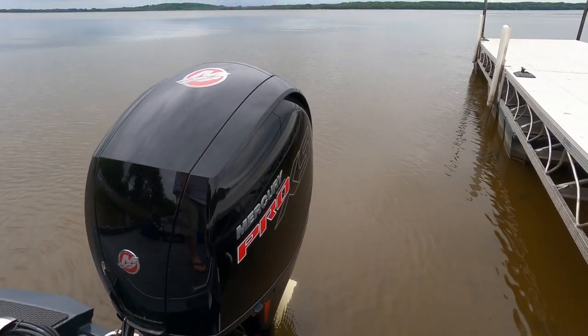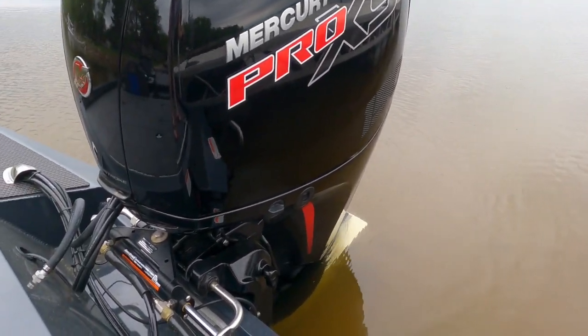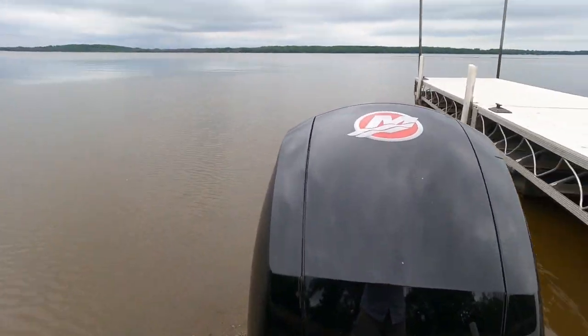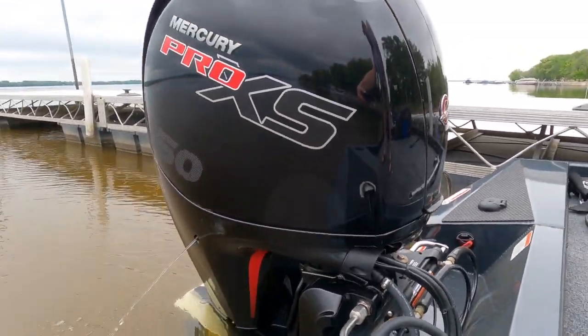I always like to start my motor — the Mercury Pro XS 150. It's a rocket and I've got nothing bad to say about it. It's a four stroke, starts just like a car.